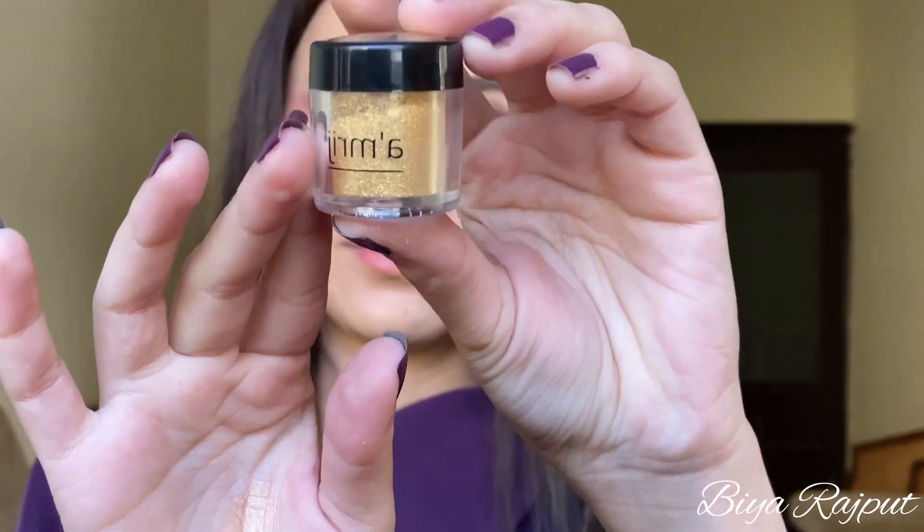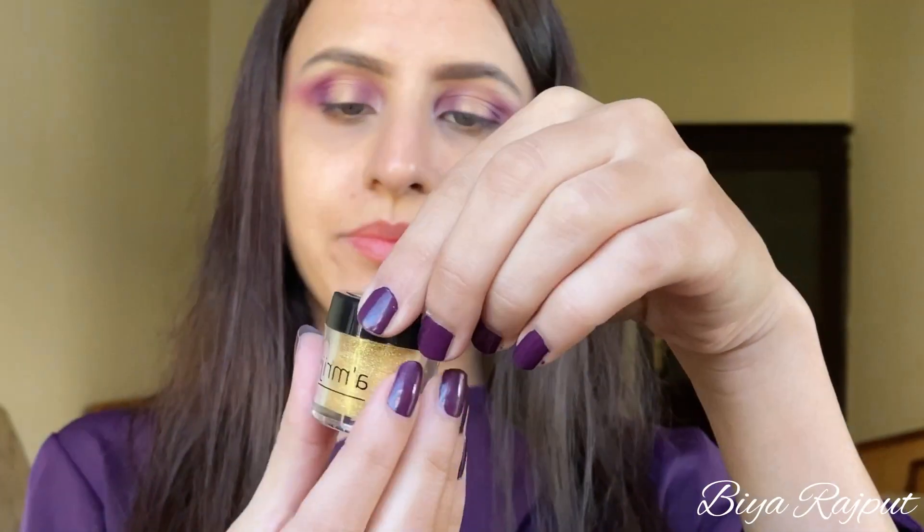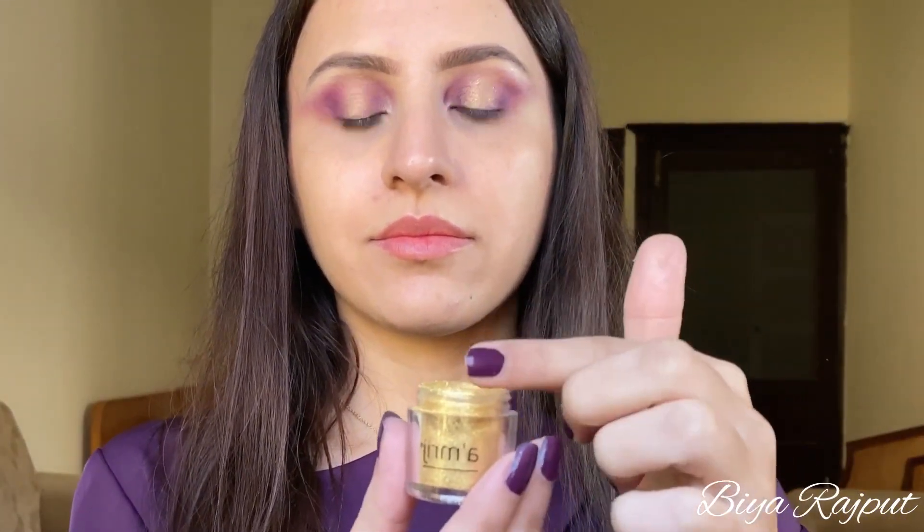Next for my eyelid I'm taking these loose pigments from Ambish Cosmetics and this is in the shade Sparkle Shadow. With the help of my finger I'll press it on my eyelid where I have applied the golden shade. Do the same on the other eye.